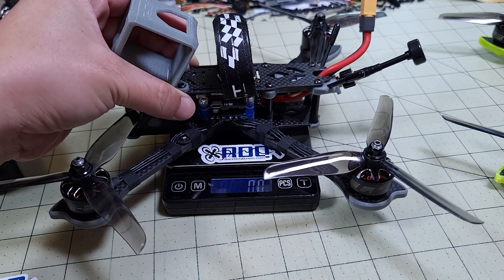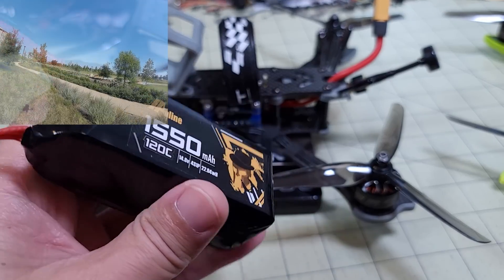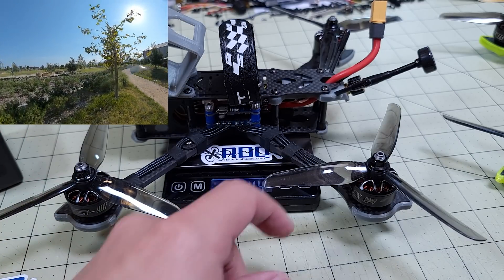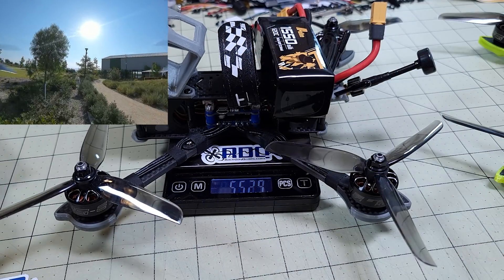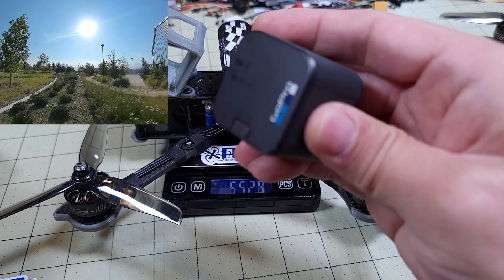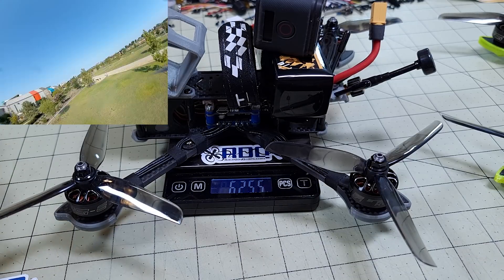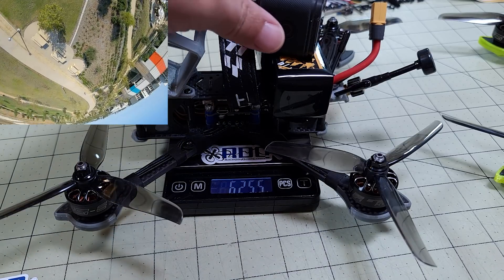Here's the analog version just for comparison. I believe I flew it on a 1300, but just for reference I'll use the same battery. Without the battery, just with the GoPro Session 5 mount, it's 374 grams. Throw in the 1550 and it's about 550 grams. Add a Session 5 and it's about 625 grams. So there's about a 125 gram difference in weight between the analog version and the digital version.